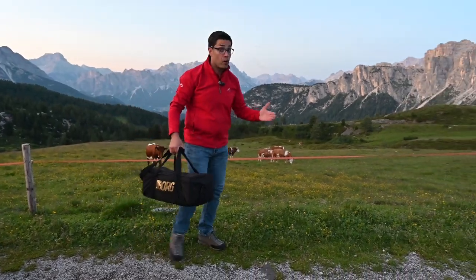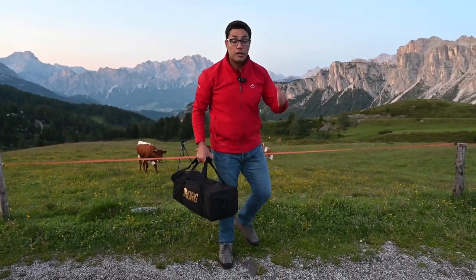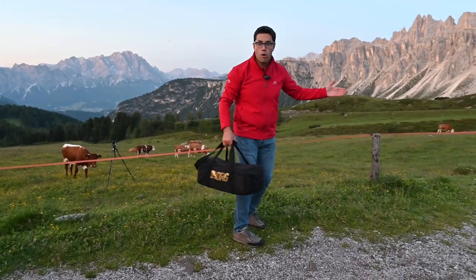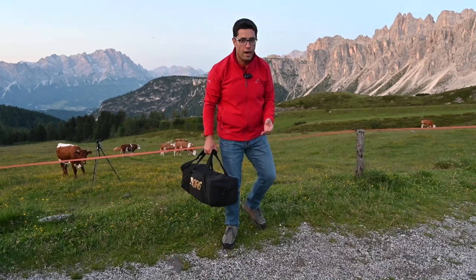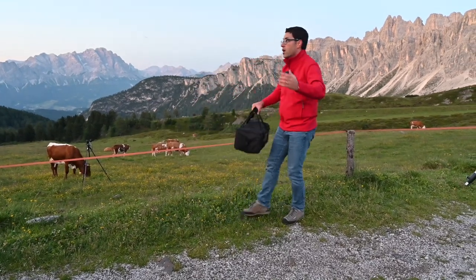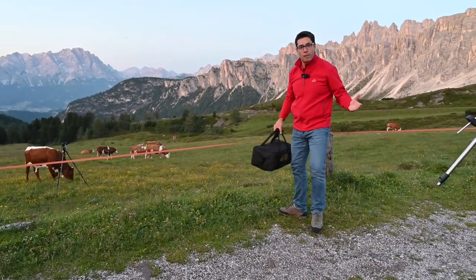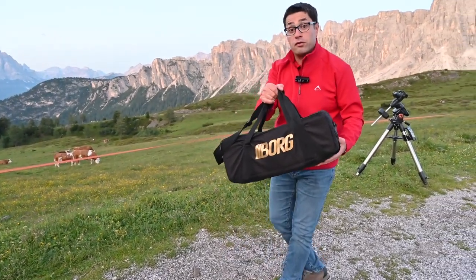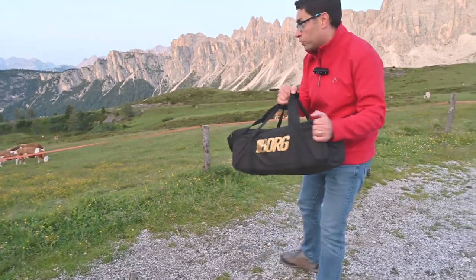Sometimes having a very portable telescope in order to take pictures from the best locations in the world is the only option you have, and that's why we came here, just in the center of the Dolomites, with our very portable Borg 90 FL F3.9 with the Esatto. I want to show you.